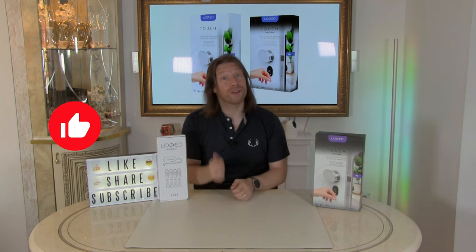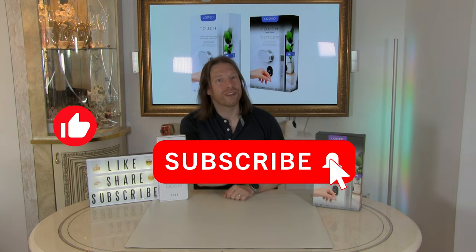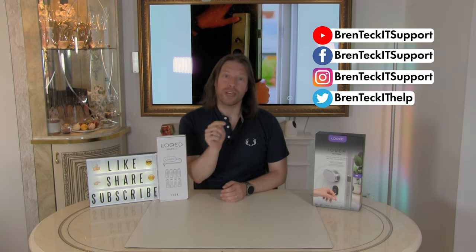Well, that's it for now — I do hope you enjoyed watching. If so, do give it a thumbs up, like, comment, and subscribe, and hit that bell notification icon. You can also follow us on Twitter, Instagram, and social media. You can do a Super Thanks, PayPal, or Patreon down below, all of which are greatly appreciated. Hope to see you again soon — take care, bye for now.